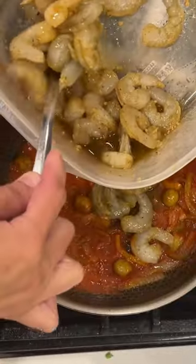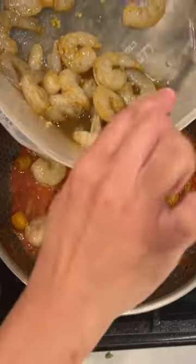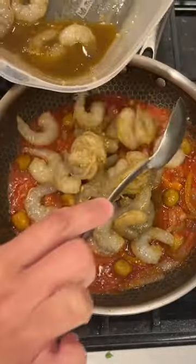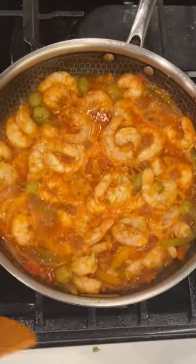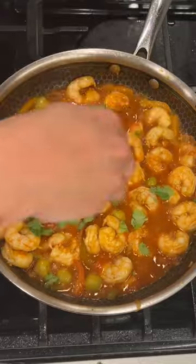Give it a good stir. Add your shrimp that you already seasoned — trust me, this is going to be so good. Give it another stir, flatten it out a little bit, cover it for a couple of minutes, just make sure it cooks through.